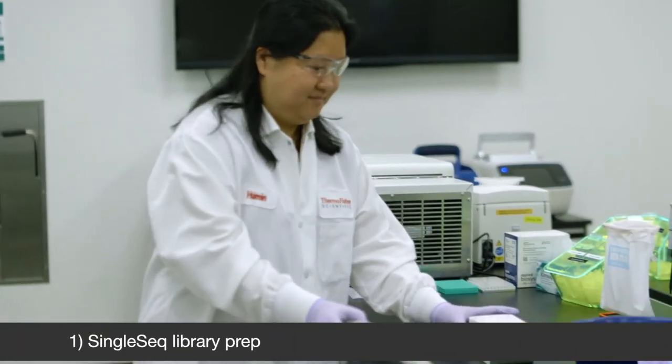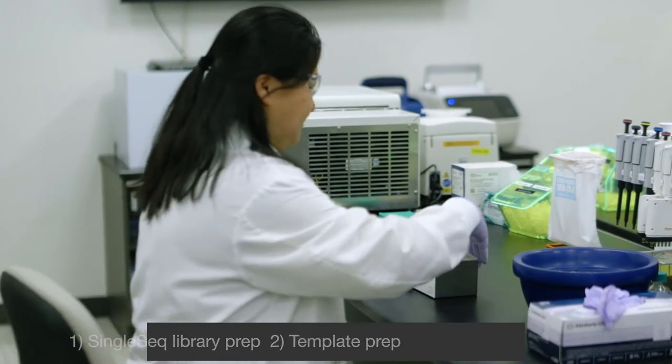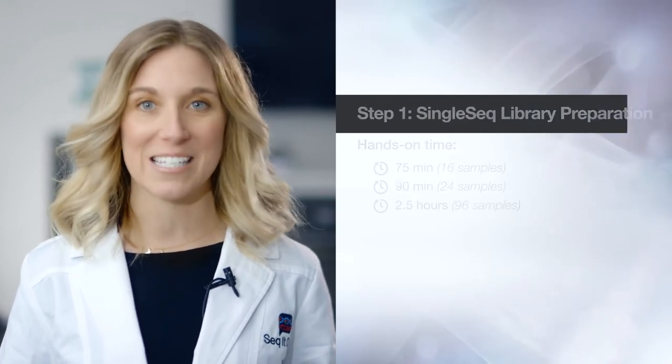The workflow is comprised of three main steps: Single-Seq library prep, template prep, and sequencing and analysis. Single-Seq library prep is super easy with just 90 minutes of hands-on time for 24 samples and two and a half hours for 96 samples.